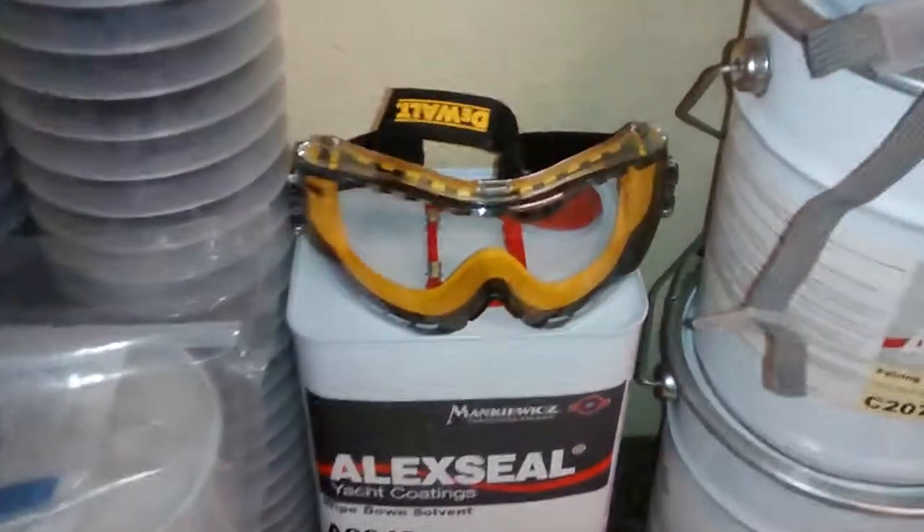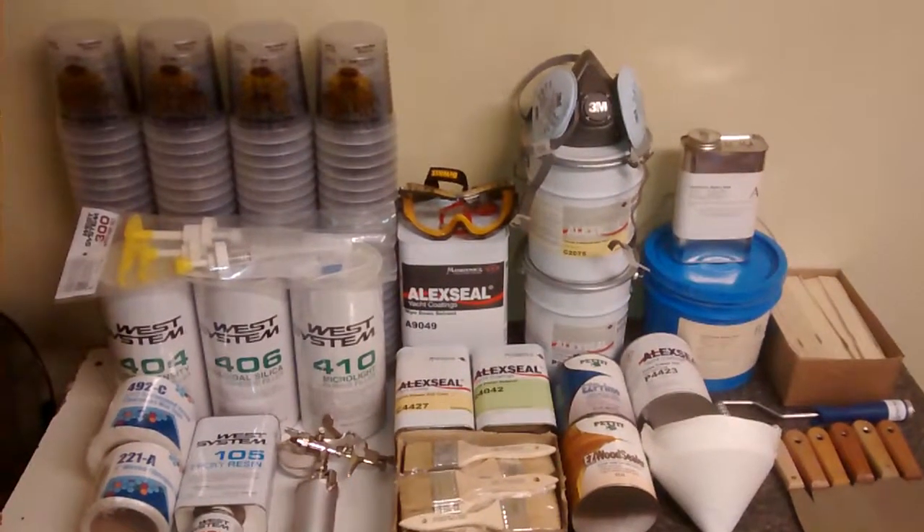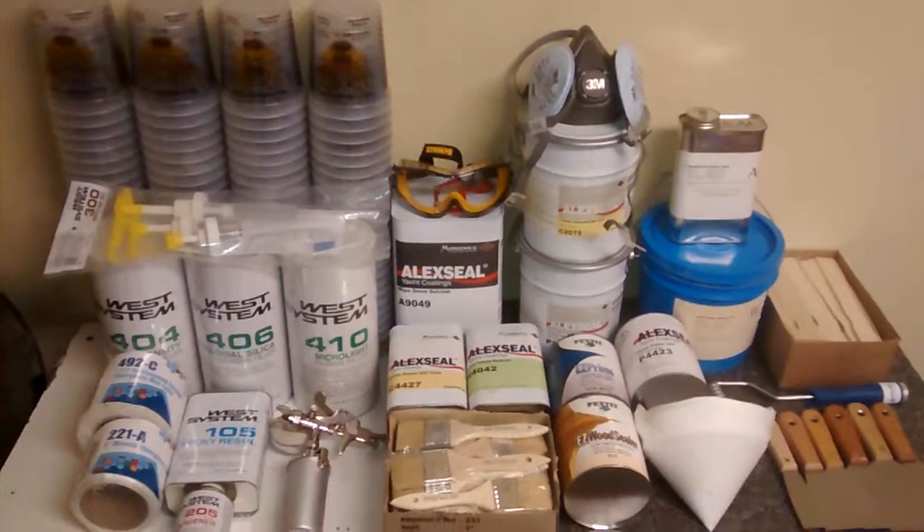Your DeWalt goggles, 3M mask. And you got a complete setup ready to start fiberglassing your new cruiser boat. Thanks for watching.